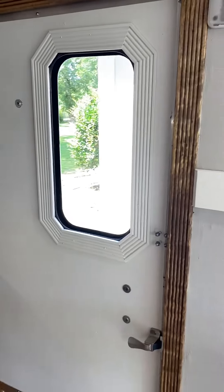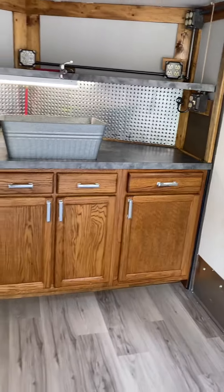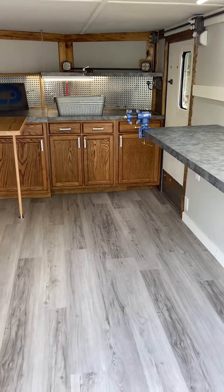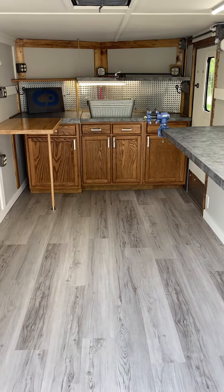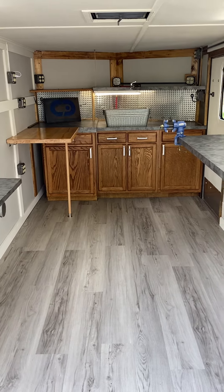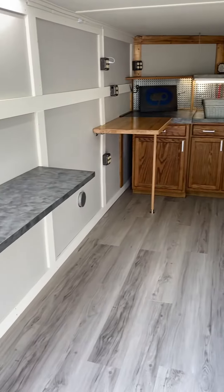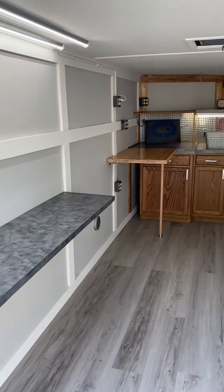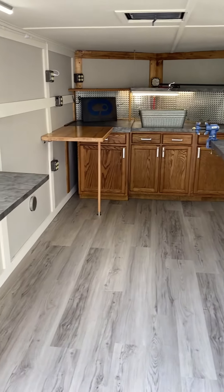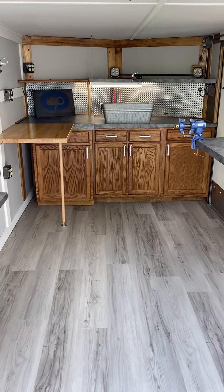Got the side door, and the goal was to make sure we created an environment where customers felt comfortable coming in, getting whatever they need done to their clubs, and feeling like they're at a golf shop or pro shop. Really excited — put a lot of time and effort into it. Hope to see you out soon, and really appreciate you taking the time to watch.